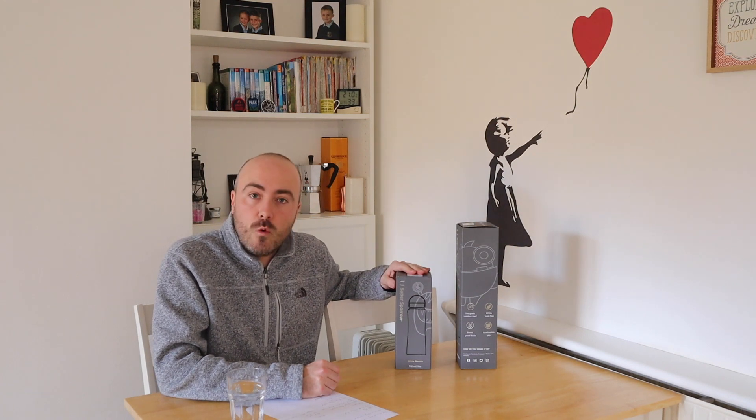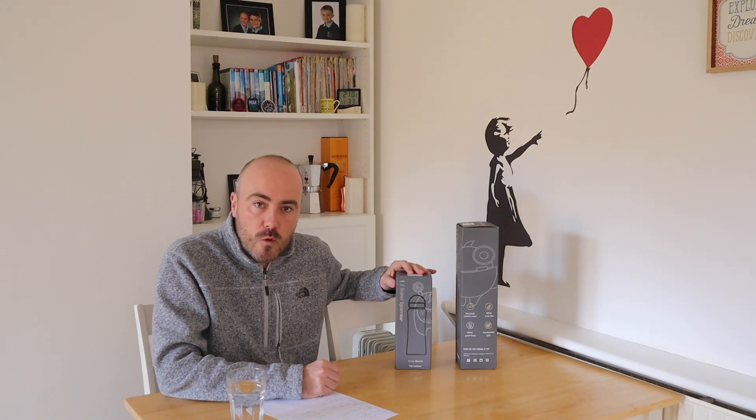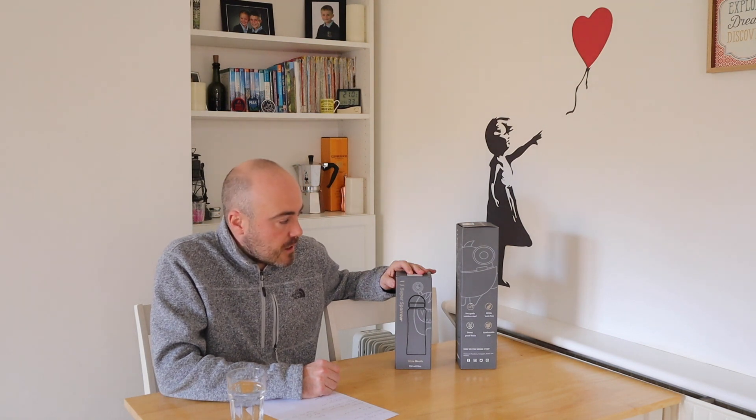Hi everyone, welcome back to MCM Outdoors. When you see me sat at this table, it normally means there's either a review or a demonstration coming up. In this video it's going to be a review of these water bottles, which were kindly sent to me by Super Sparrow. Just a disclaimer: when people send me things, I'm not obliged to give a positive review — it's always honest.